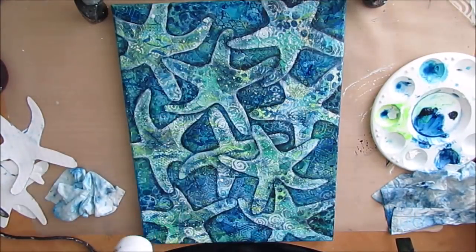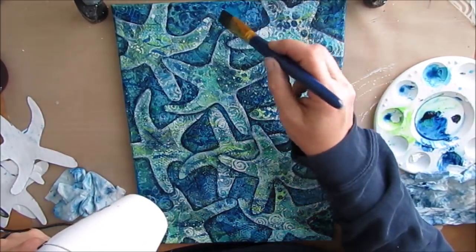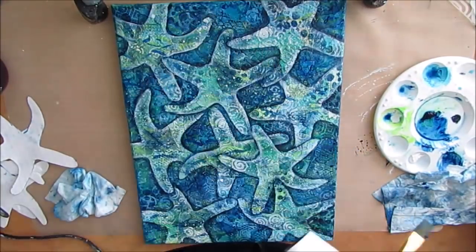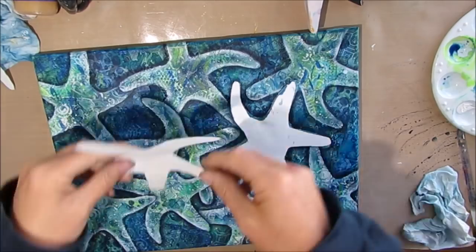Using this same technique, what other suggestions do you have? What other kinds of things can you layer on top of a background and do in a similar fashion? If you've got an idea, leave it in the comments below.